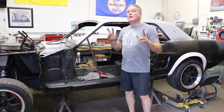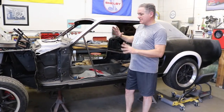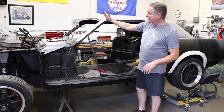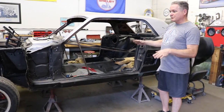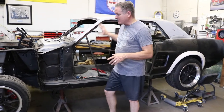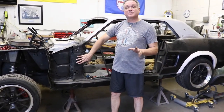One thing I discovered: there are two ways to do the fastback conversion. There's an easier way where you don't have to take all this out and you splice into the roof here, and then you only use the part that comes down here. We were trying to see if we could do that with this car, but I found out we cannot. So we're going to have to do the entire piece that comes from Dynacorn.